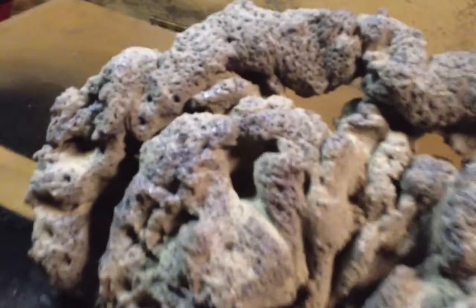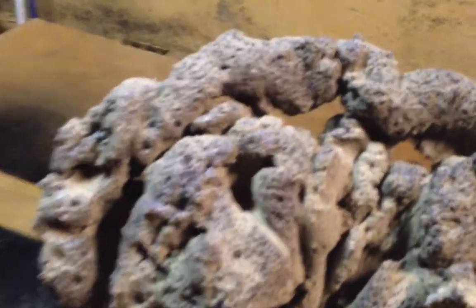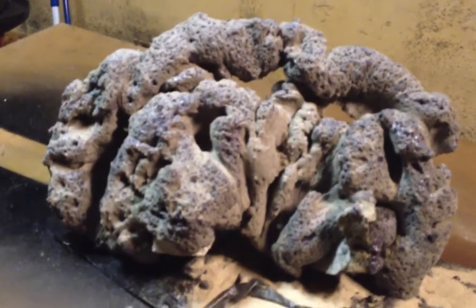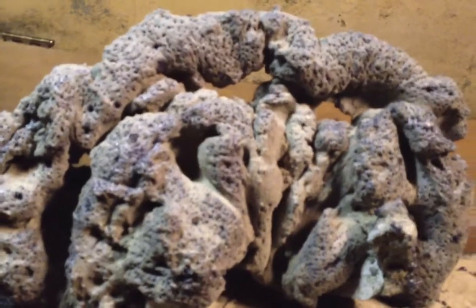If you're going to do this, the foam is not that heavy, so just make sure you anchor it down with some kind of rock, or if you plan on siliconing it, that's fine. I'm not a big fan of permanently gluing it into a tank, so I went with the rocks. And when you lift this up, you definitely feel it, so it won't float away.